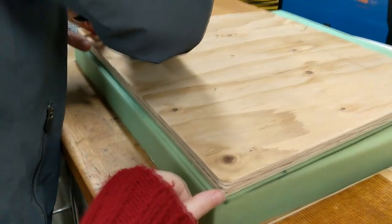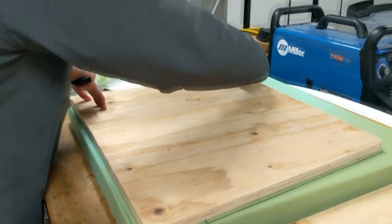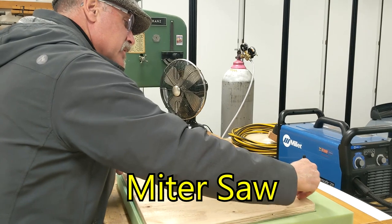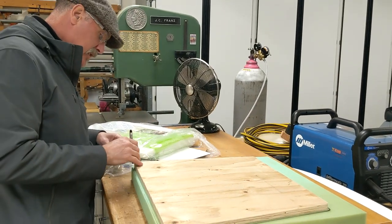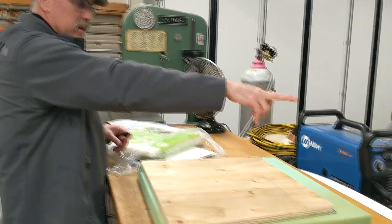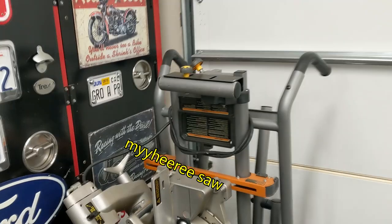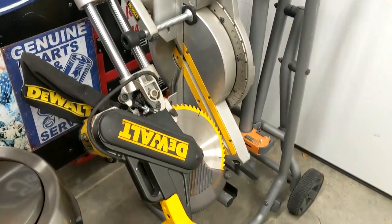How did you make the edges of the wood so smooth? The edges of the wood — I cut the corners with a miter saw, and the miter saw is behind you, and then after that I radiused the corners with that tool right there, the belt sander. And here's the miter saw — that's the miter chop saw.